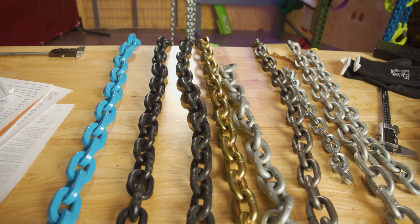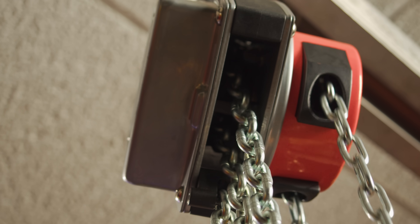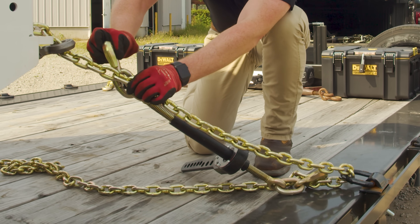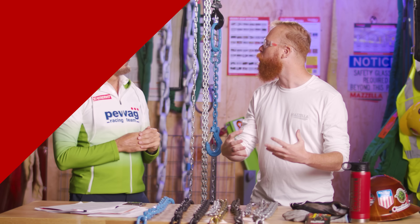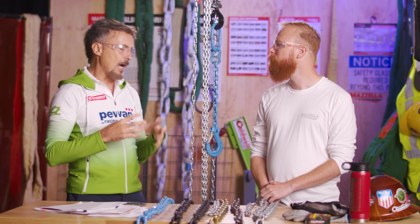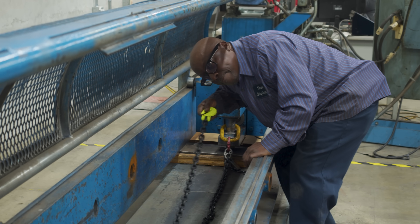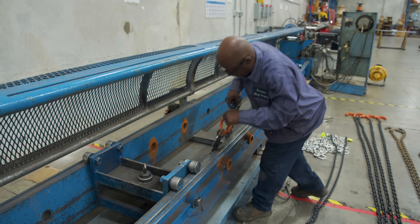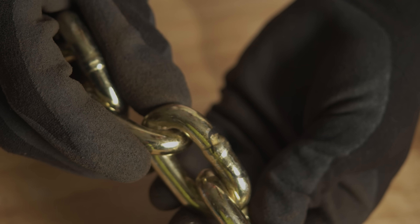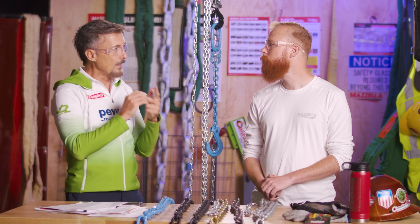I'm going to dive deep into chain grade and really explain the different applications for chain grade, and help people determine which chain is better for their use. Can you start by walking us through what chain grade is? There's a classification in order to determine how strong the chain is. The higher the grade, the stronger the chain. There are two important factors: not only the strength of the chain, which is measured and classified as the grade, but also its hardness.